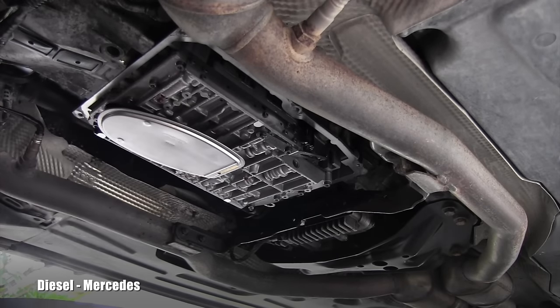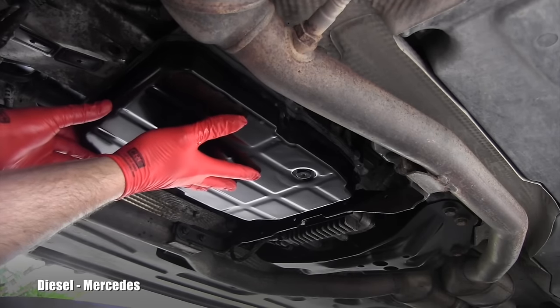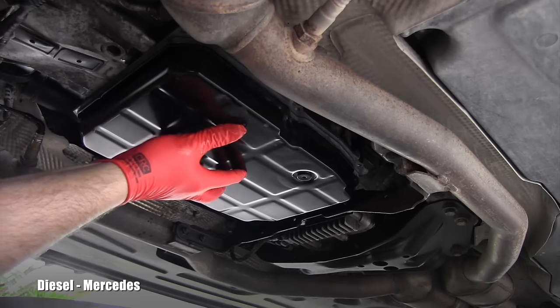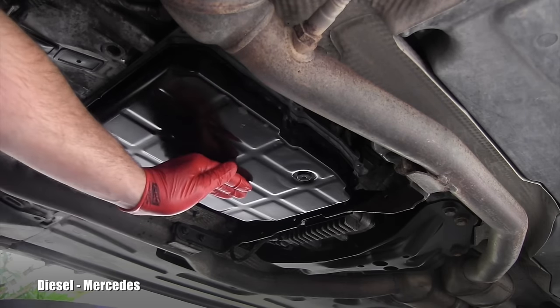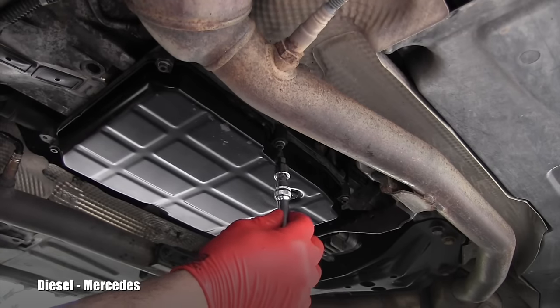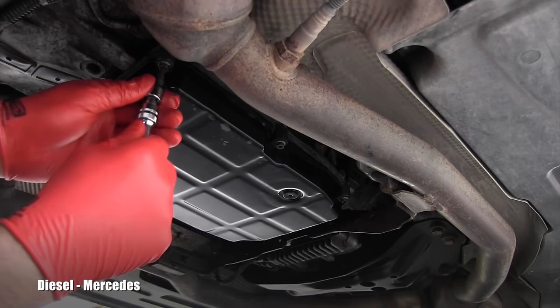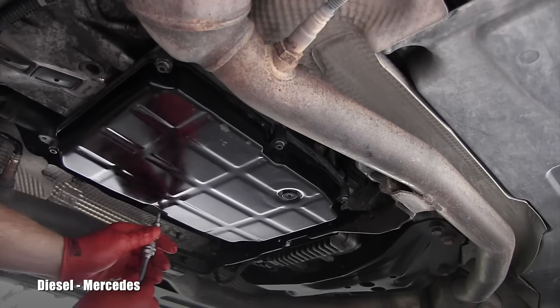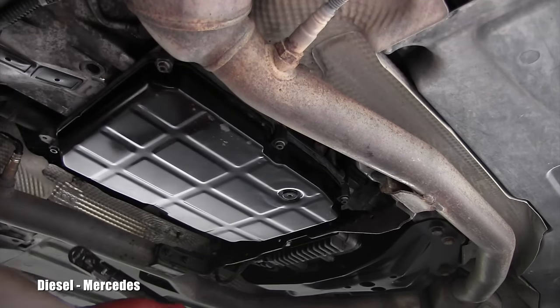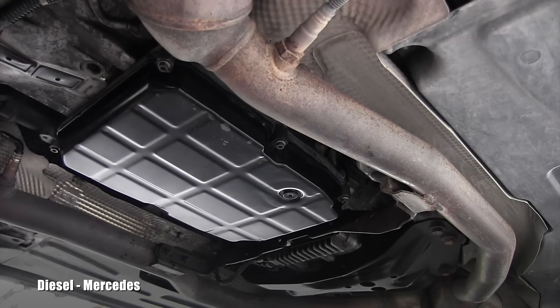There's absolutely no point wiping off the dripping because that will keep going for hours. Now here comes the perfectly clean oil pan, and I will start putting the bolts back. I've installed all six bolts using this extension and my hand. It's really important to tighten them evenly. I will use a torque wrench — and once again, it's 8 Newton meters for those bolts.